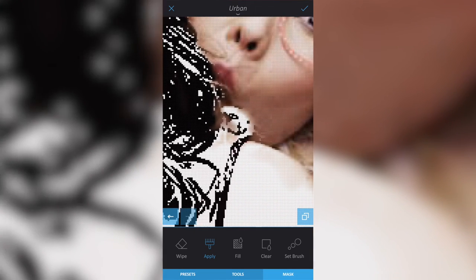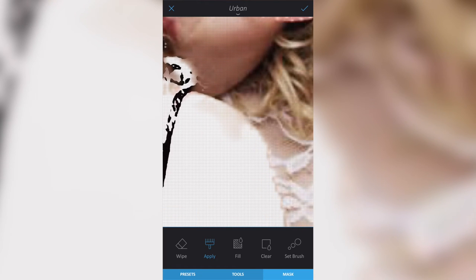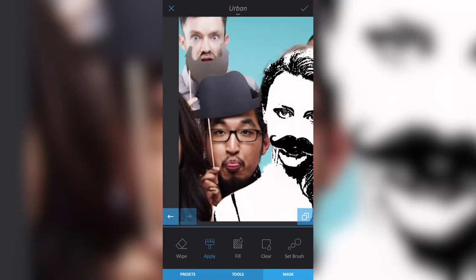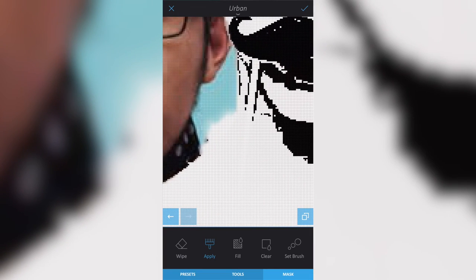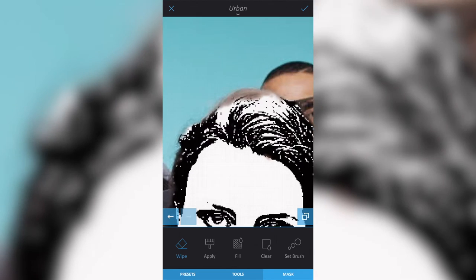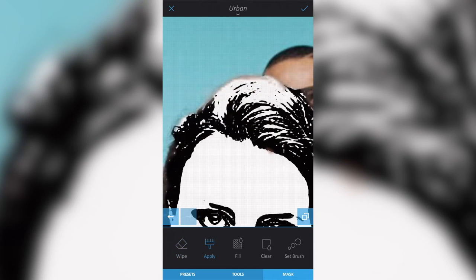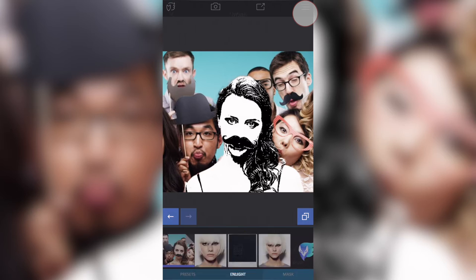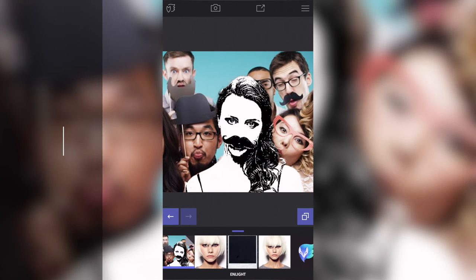Around the edges I'll be more careful, zooming in to move across the image. On the neck I've gone slightly over, so I'll select Wipe and remove that part, then zoom back out to check. Once I'm happy with the effect applied to the area I want, I'll press the tick button in the top right to accept those changes.